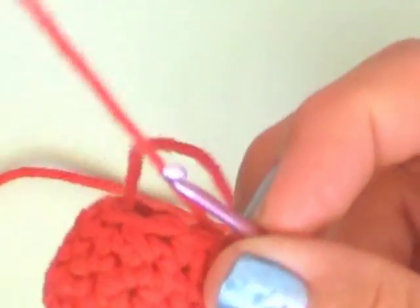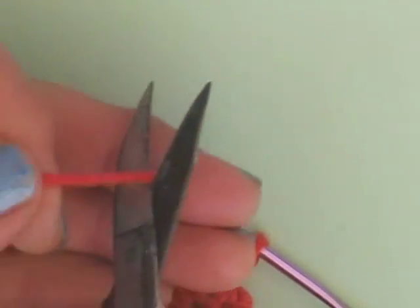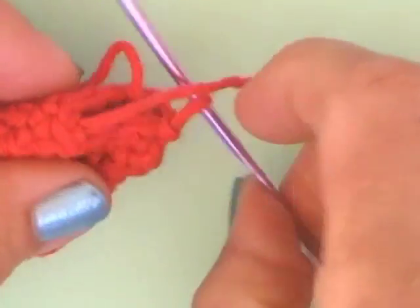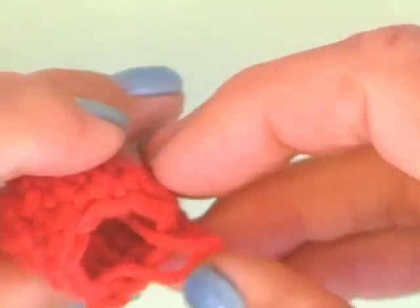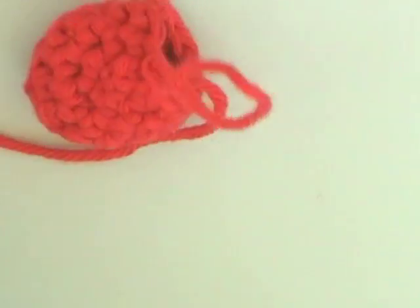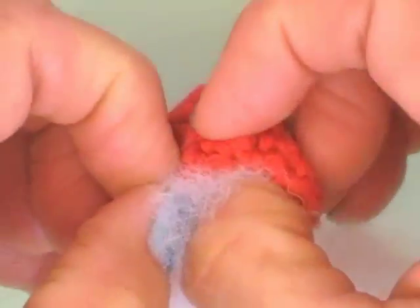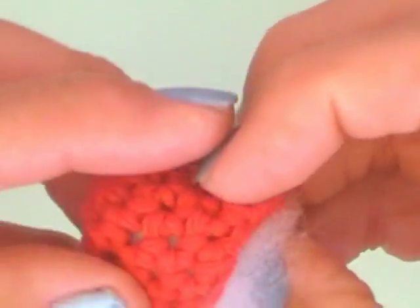Now we are taking our fiberfill and filling the strawberry. But first, cut the little yarn inside — you don't have to stitch them up, just put it inside the strawberry. Now take your fiberfill and fill the little strawberry as strongly as you want. Just take a little bit of fiberfill — that is really enough for the sweet little strawberry.